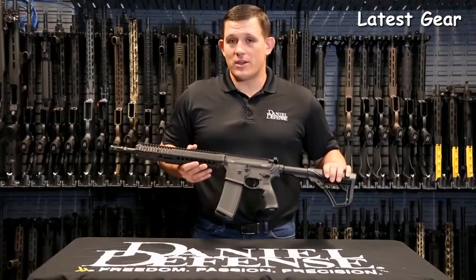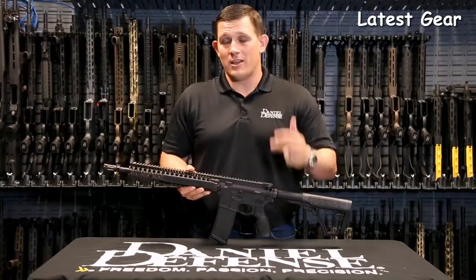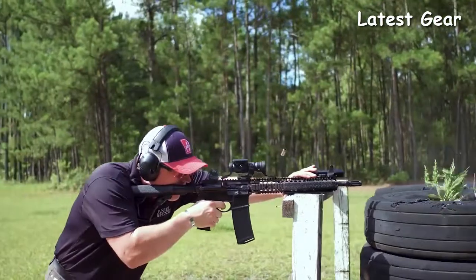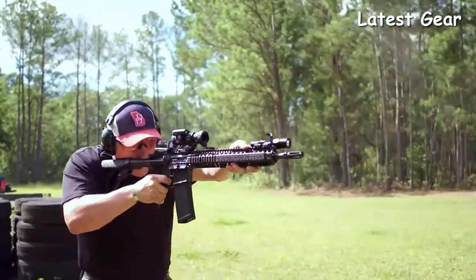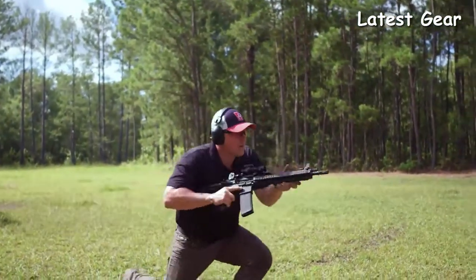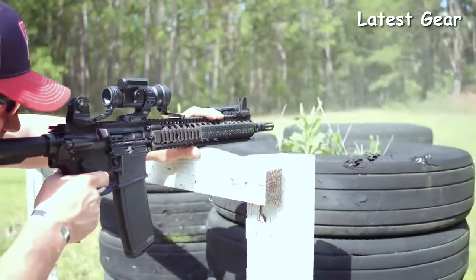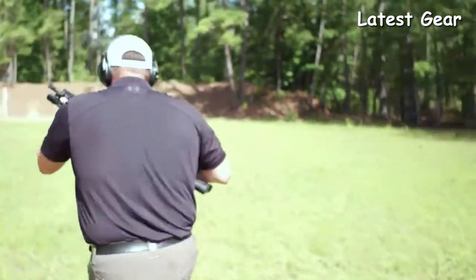I can guarantee you, if you give this weapon a chance, you will not be disappointed in the reliability, durability, and accuracy.